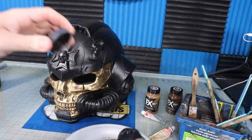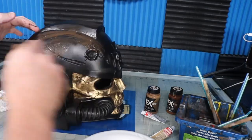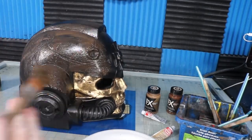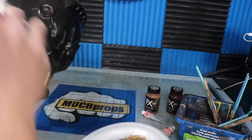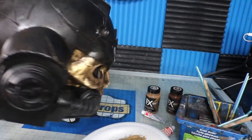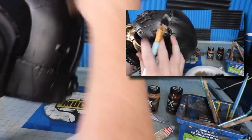I dirtied up the black surface with some brown and black Plaid Effects acrylic paint just to give it a little bit of subtle variation and make it look a little grimy. Then to highlight my battle damage and make it look like chipped painted metal, I sporadically hit edges with silver Rub 'n Buff. It doesn't take much to get this effect, so use a light hand on the silver.